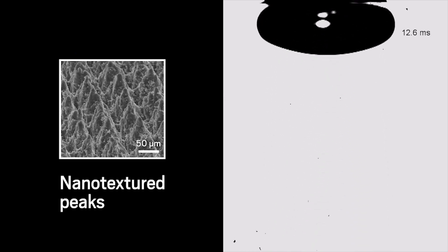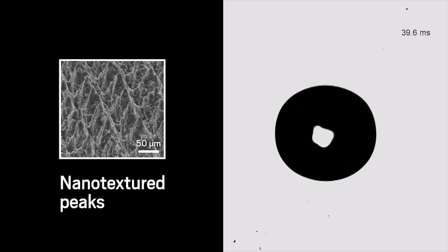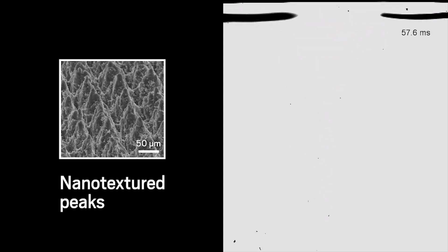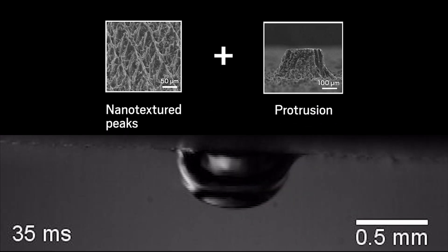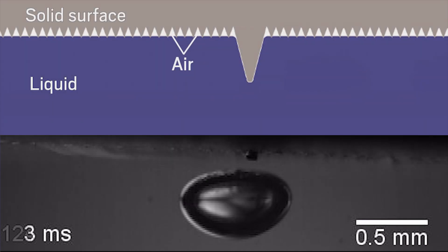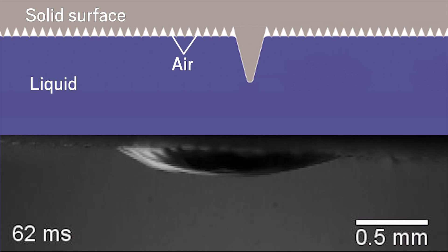Adding a texture of nanometer-sized features captures the bubbles even quicker. The researchers found that adding a larger protrusion among the smaller ones helps snag bubbles on impact so they dissipate faster. So the team combined all of these features to create a surface that captures bubbles in a hundredth of the time of a flat surface.